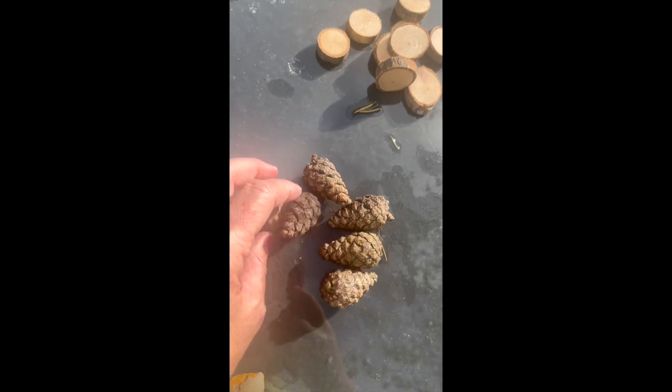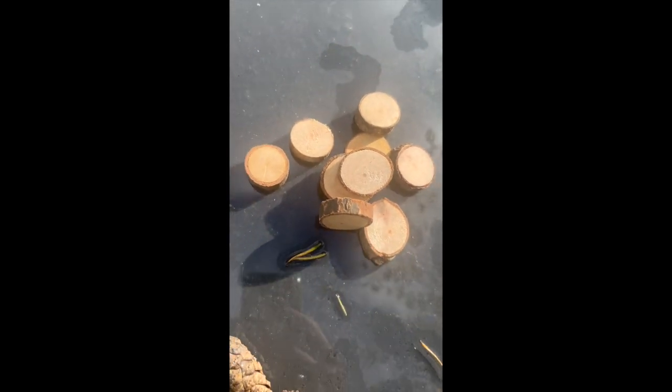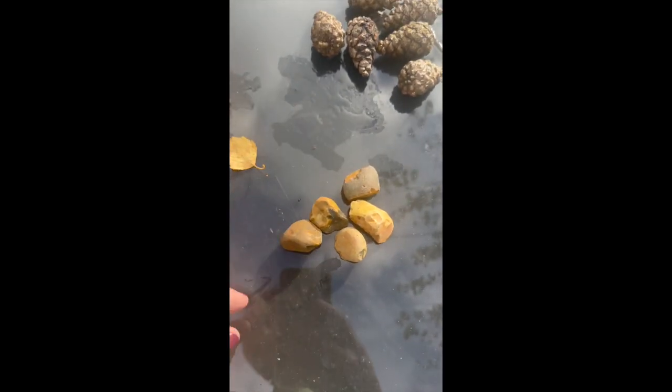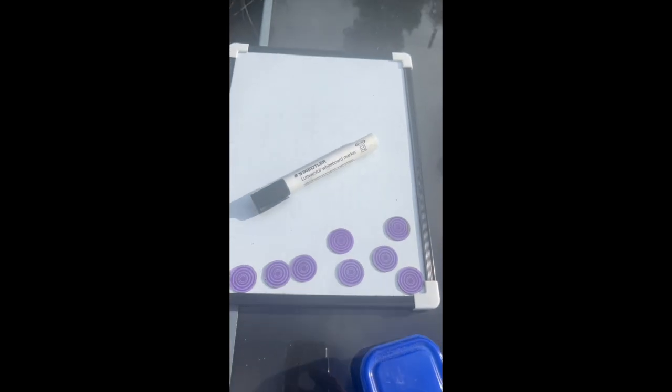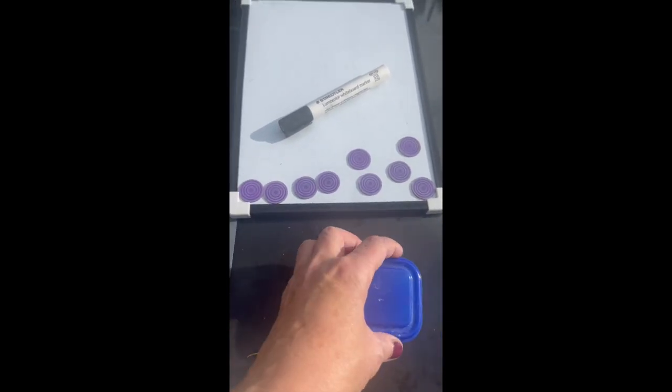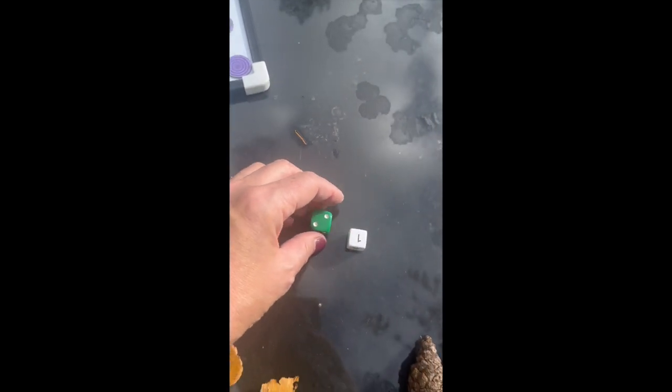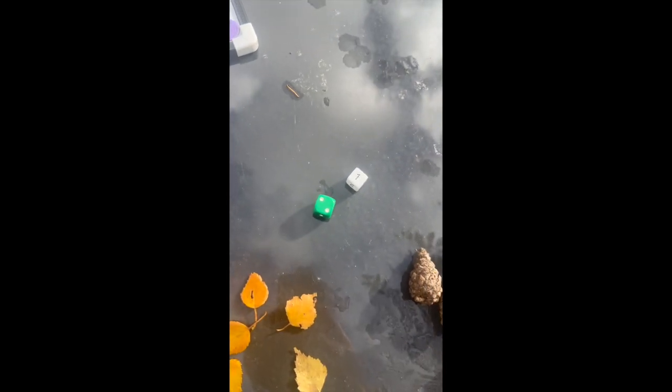I've got some fir cones — the number was literally limited by how many I could fit in my yoghurt pot. I've got some slices of wood, which anybody with a saw could make. I've got some pebbles, which I'll show you me collecting a little bit later, because for those of you who aren't in a place with autumn, you do have builder's yards where you can get things like this. I've also got a whiteboard pen, a whiteboard, some counters, and some dice — pretty much the only thing you'd need to find, available free from charity shops or Facebook Marketplace.